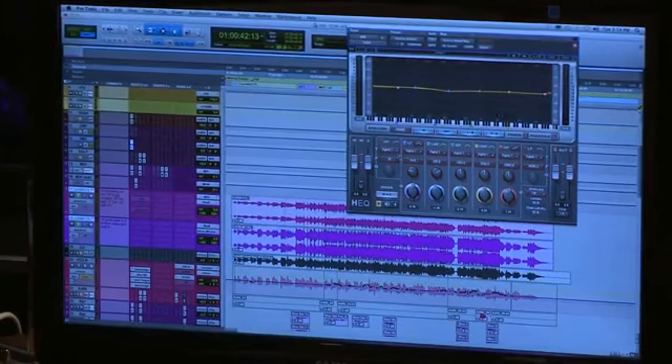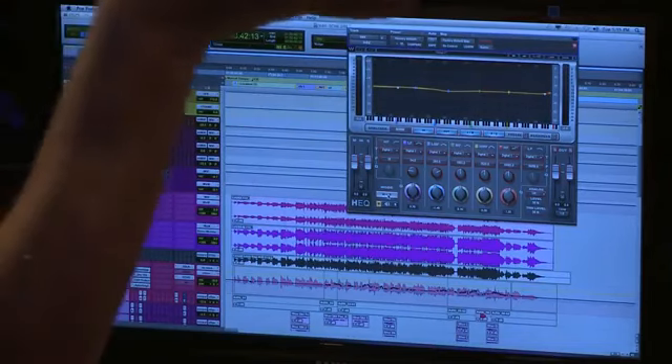You can see here that there's this thing that says digital. You can have US vintage, vintage one, UK vintage, US modern — all types of different wave bands here. Some modeled after other things, some strictly digital. But what I love most about this is the MS function.